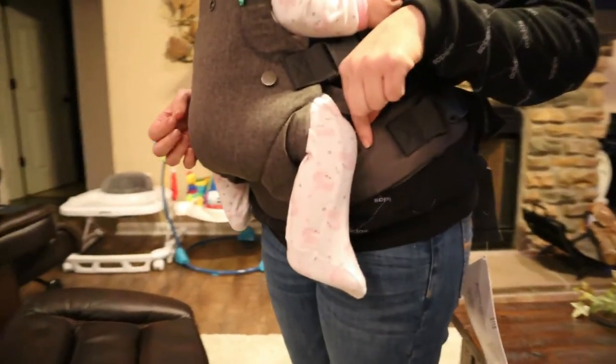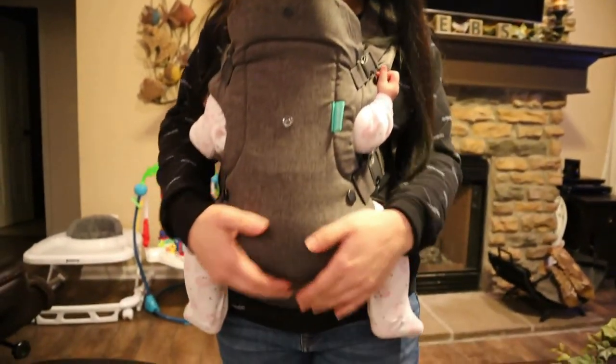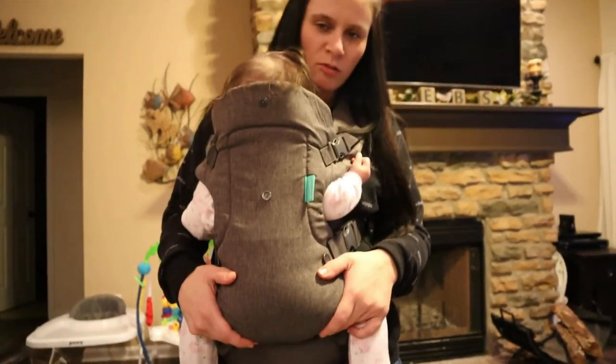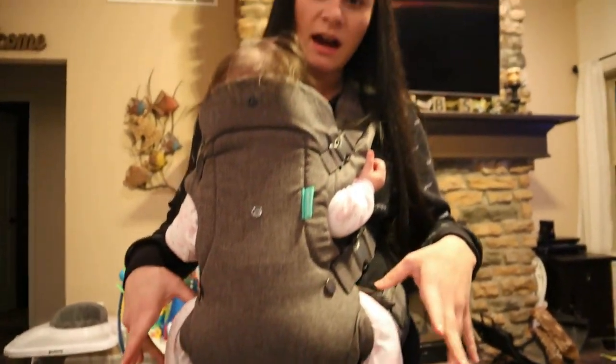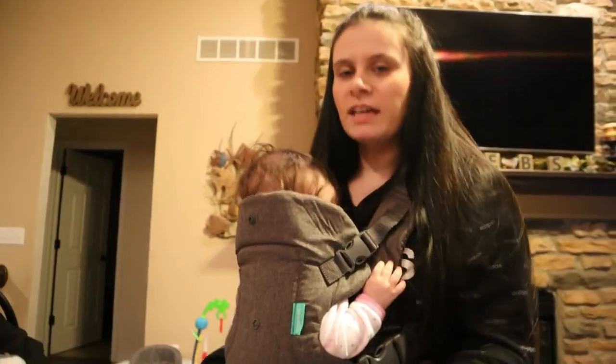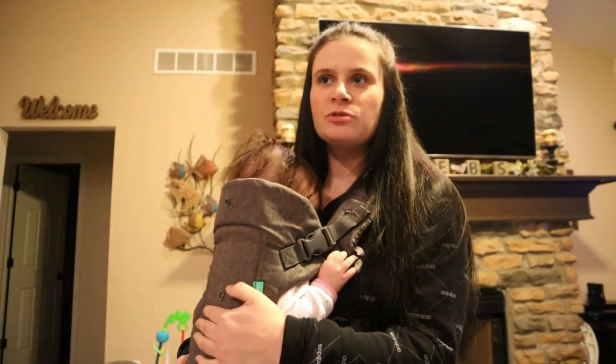The second position — we took those wings off the back and buttoned them onto the main strap. This supports more weight, from 8 up to 32 pounds. She feels maybe a little bit higher up than the first position. Her legs are spread out a little wider and kind of wrapped around my hips. This is probably what I would use most of the time.